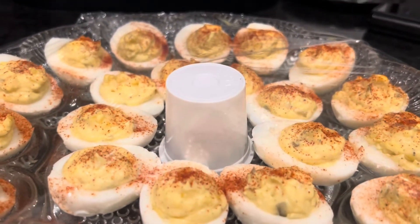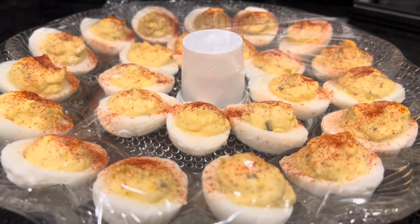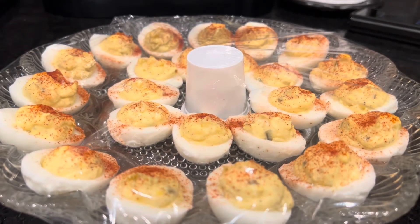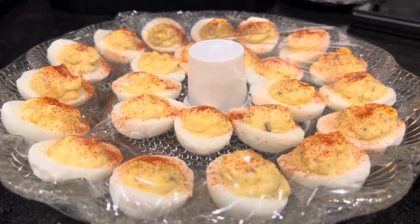What you're looking at there in the middle is a K-cup — you know, like you make coffee with. So here's the life hack: while you're transporting your deviled eggs, just put a K-cup in the middle of the tray like that. Hope you enjoyed that!